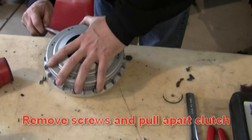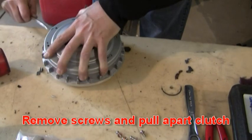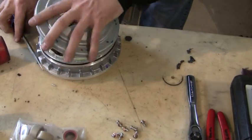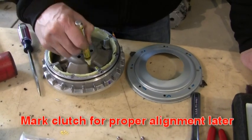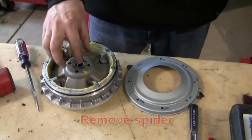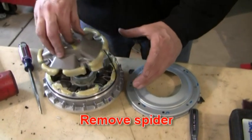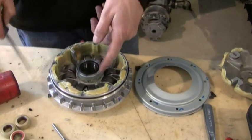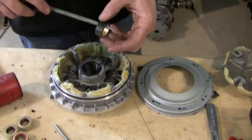Once you get all the screws taken out, pry apart the clutch halves. Mark your clutch for phase so you put it back together the same way, and pull your spider out. Take your weight rollers out — these are the stock rollers.